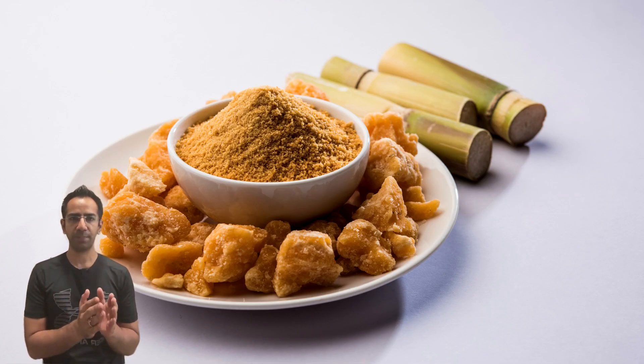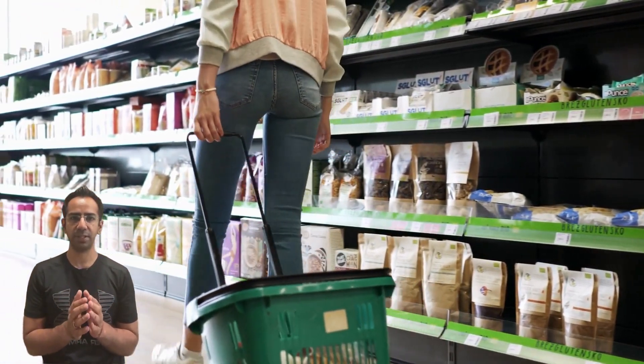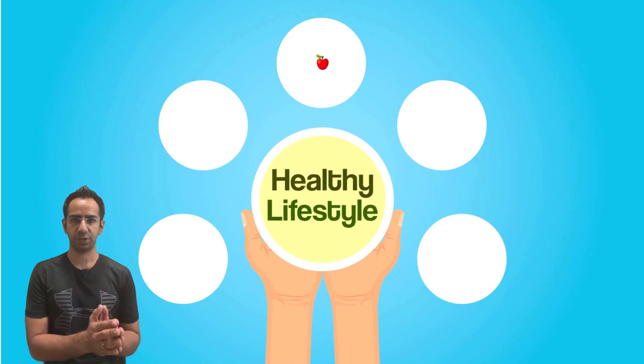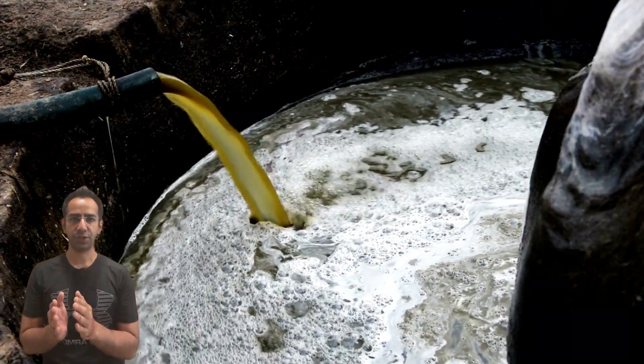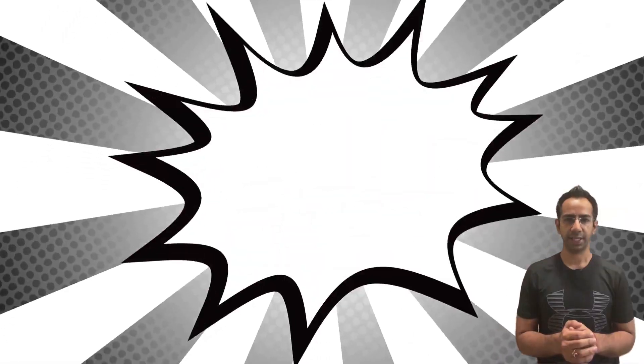Look for reputable brands or local vendors who are known for selling authentic products. It's also a good practice to read labels and verify the ingredients before purchasing. By being vigilant and informed, we can protect our health and ensure that we are consuming pure, unadulterated jaggery. Let's take a stand against the adulteration of this beloved sweetener. Thank you.